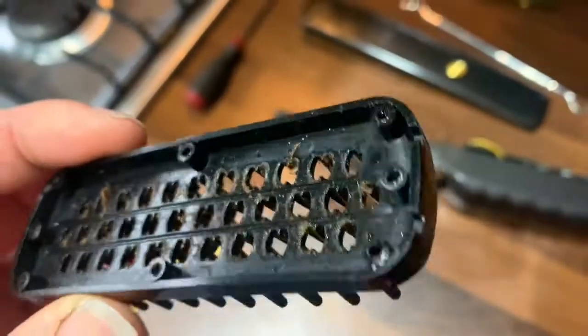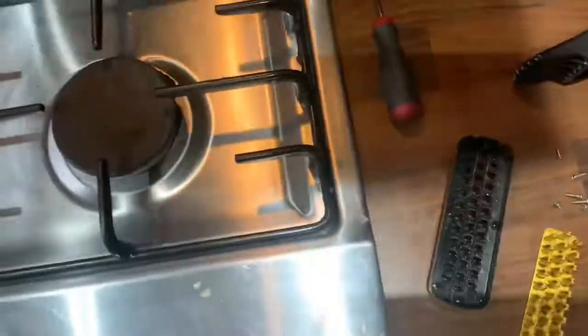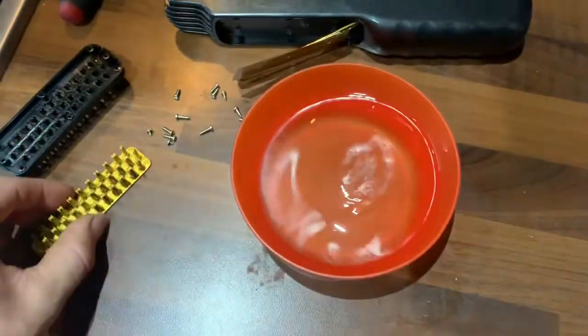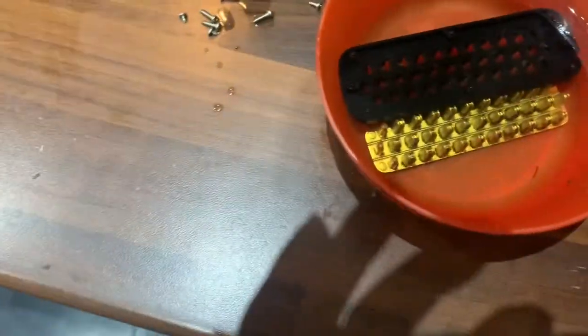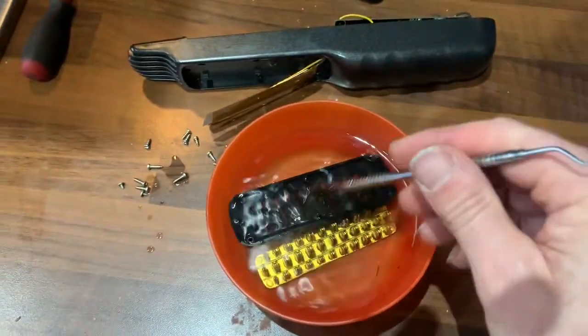It is full of nasty junk. Then all I do is get a little bowl of hot water and just drop them in — you'll instantly start to see the bits falling off. I let them soak for a little bit, and I got a little pick and you just have to pick them.